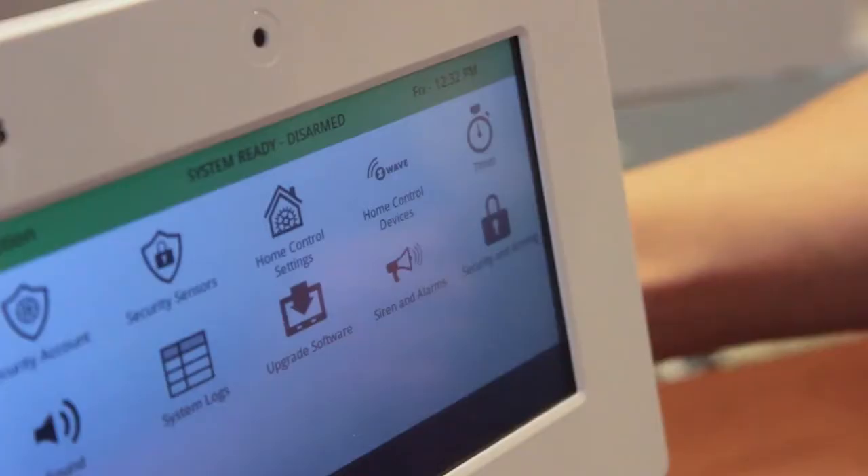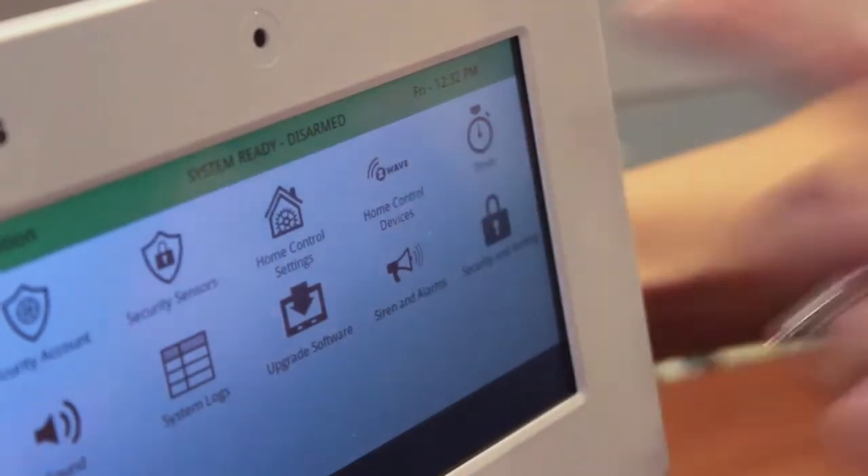Then touch Installation, then you're going to touch Home Control Devices. This is the Home Control Devices screen.